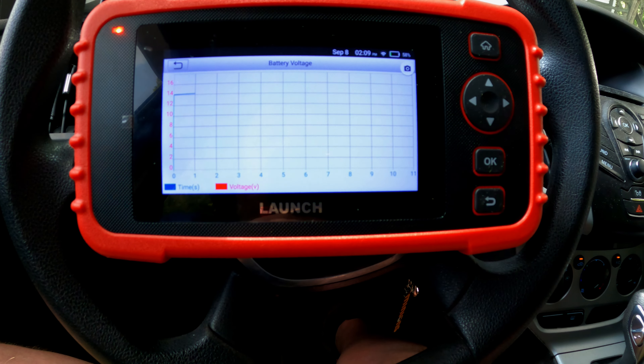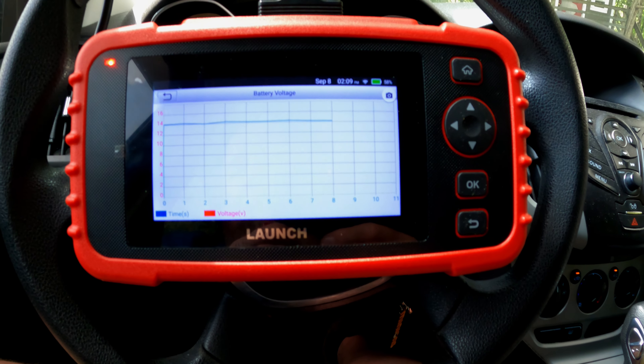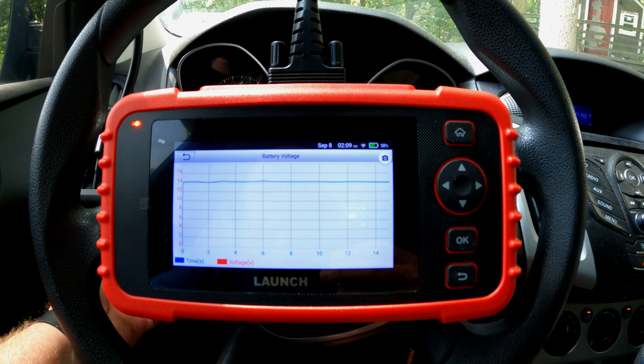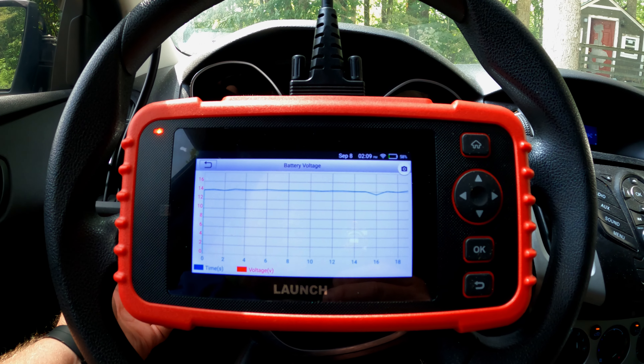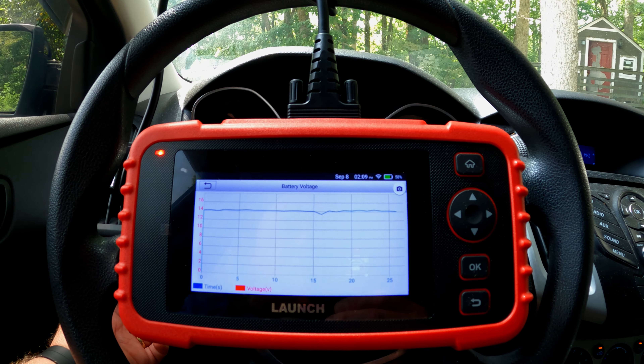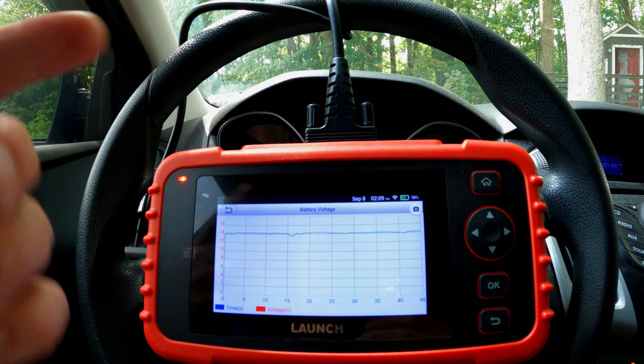The battery voltage function gives you a graph of what your battery is doing. When I turn the headlights on, you can see a little dip in battery voltage on the graph right there.